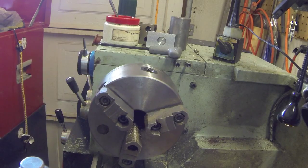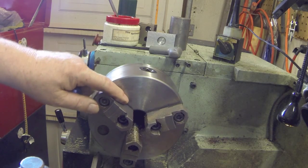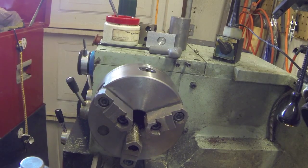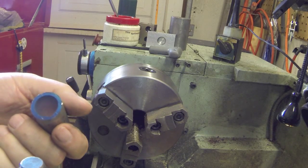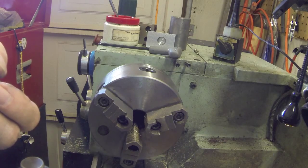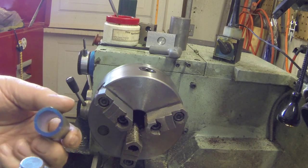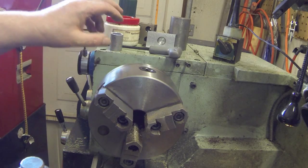You need to put your spindle in low gear so it doesn't move around. Mine has a little bit of play in it even in that gear, but I don't think it moved much. It looks like it did a pretty good job. This is just a little piece with about an eighth inch wall and we're probably fifty thou deep, so that's it — thanks for watching.